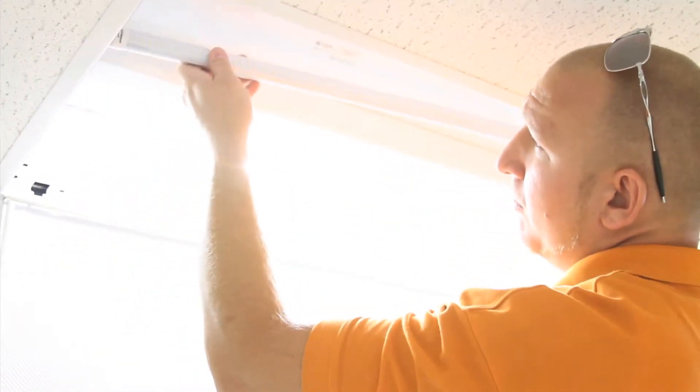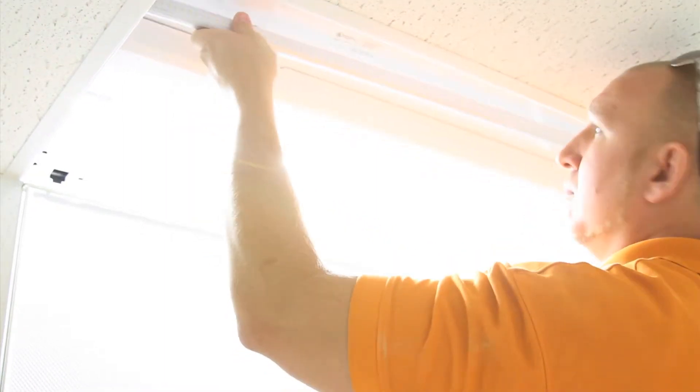It's as simple as that. This fixture is now using 67% less energy than before, with at least as much light — but as you can see, much better light.